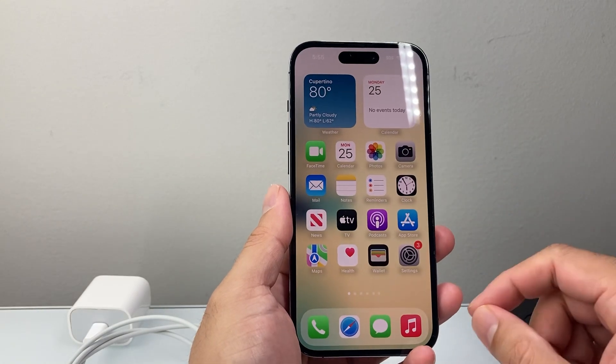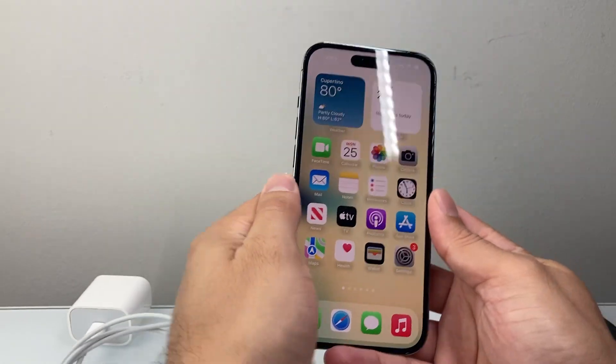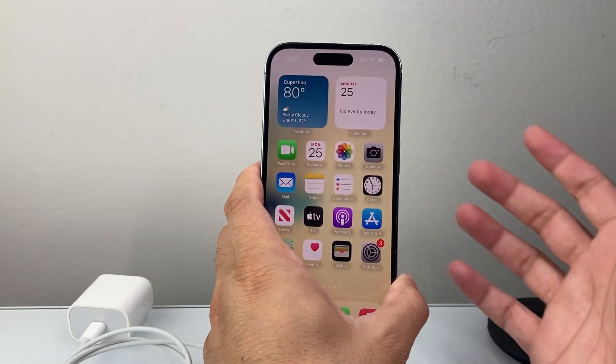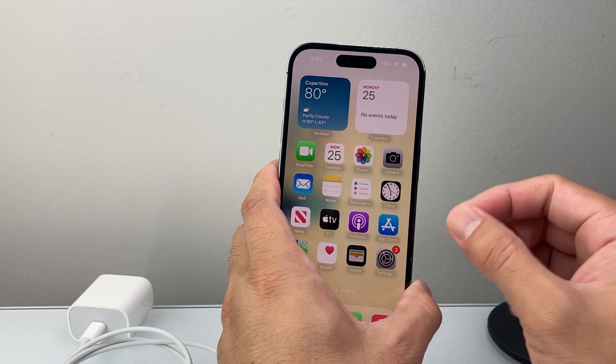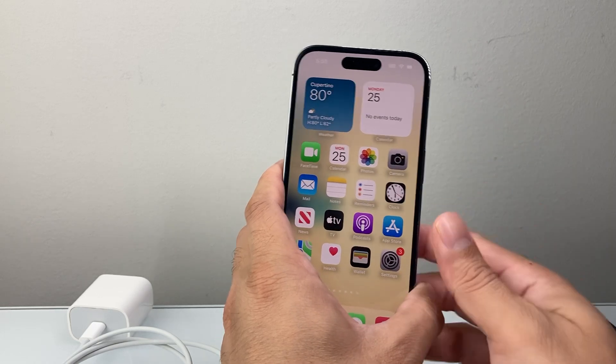Now if that didn't work, the next thing you want to check is making sure your phone is not in a hot or cold temperature. When it's in hot or cold temperature, charging can be delayed or not working correctly. So get it into an ideal temperature state.